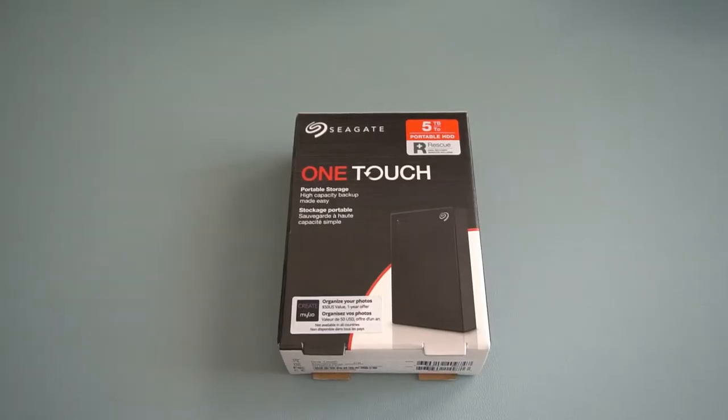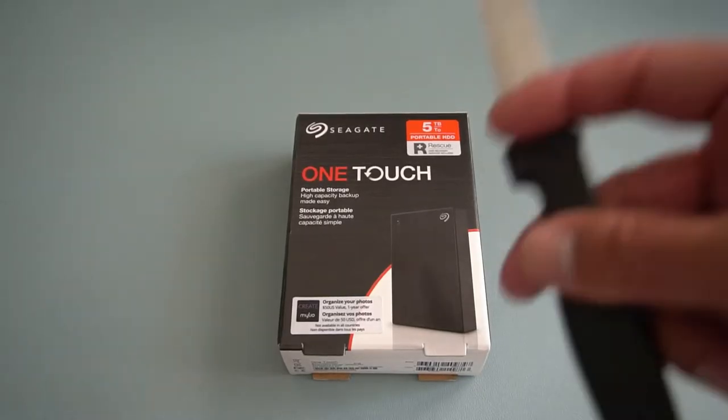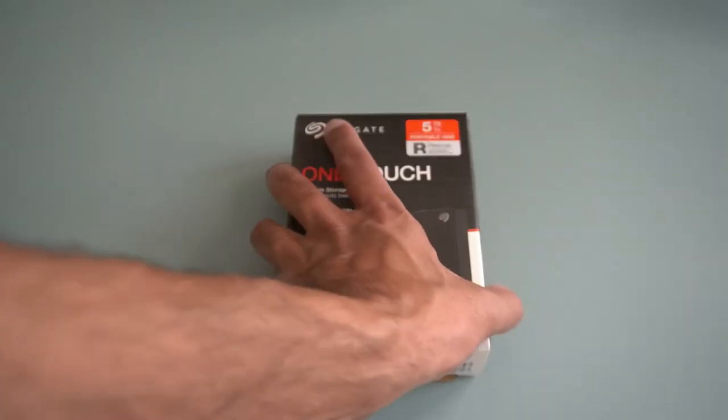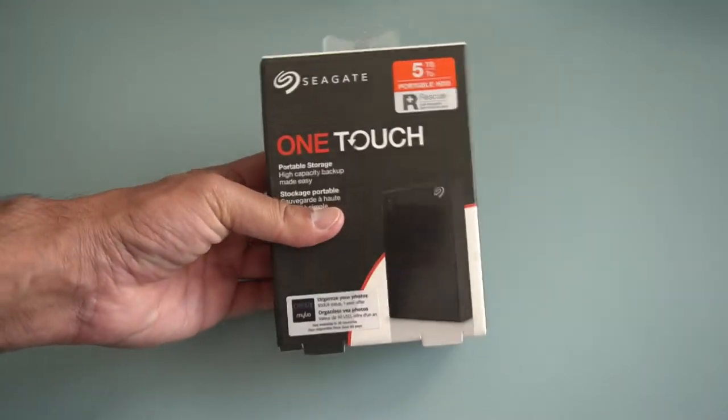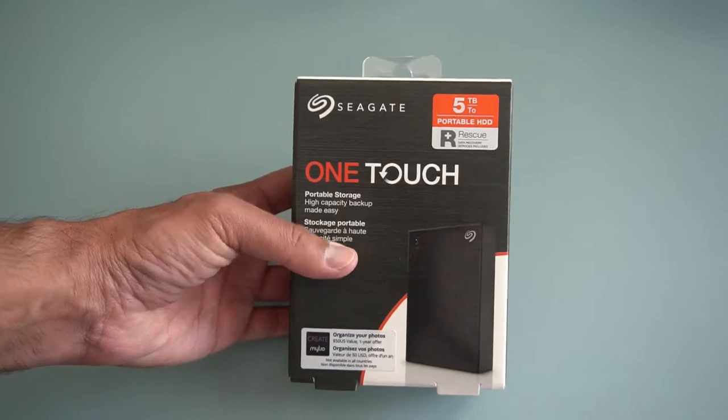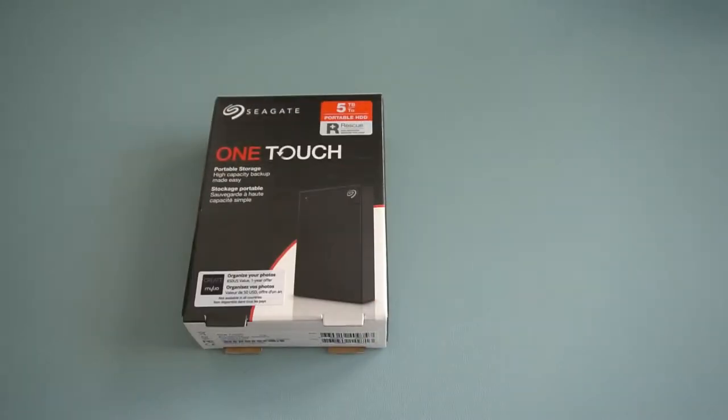Hey everyone, welcome back to TK's Tech Talk. Trusty kitchen knife is back for another unboxing video. It's going to be a quick one — I know most people know what an external drive looks like. This just arrived today: the Seagate 5TB One Touch.